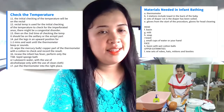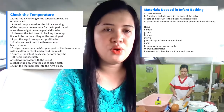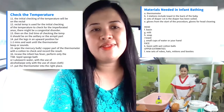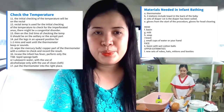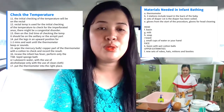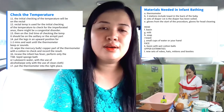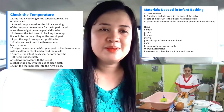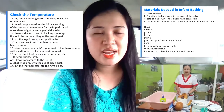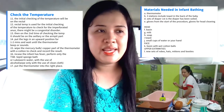If in case the infant has fever, perform only the TSV procedure, or the tepid sponge bath, using lukewarm water with the use of alcohol — wiping only with the use of a clean cloth. After checking the temperature, put the thermometer into the right place.